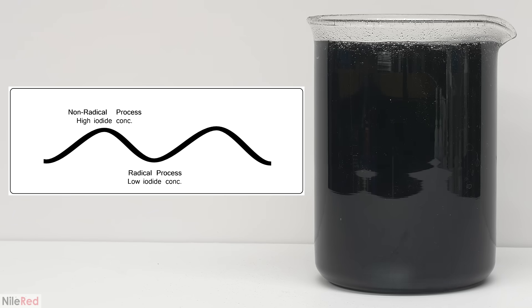The concentration of iodide eventually gets low enough that the non-radical process is shut down and the radical process takes over again. It starts to generate iodide again and the process repeats itself.